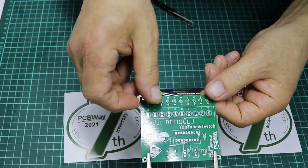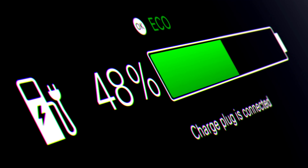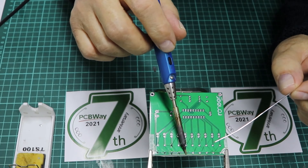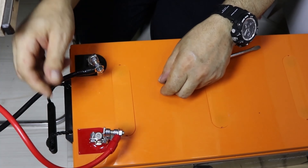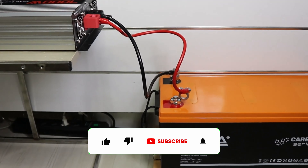Hello friends. In this video I will briefly summarize how to automatically charge the battery. The automatic switch on the DC12V battery charging control panel is generally used to control the power supply to the battery charger and manage the charging process, ensuring efficient and safe charging of the battery.